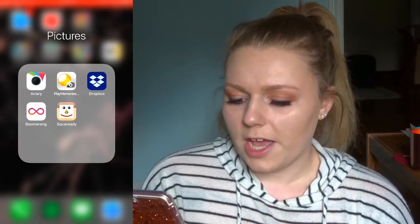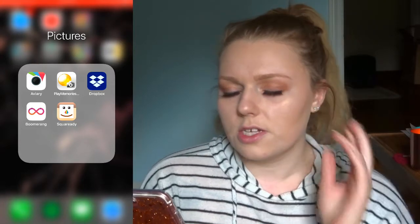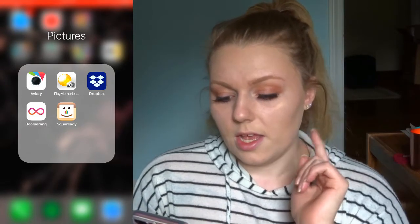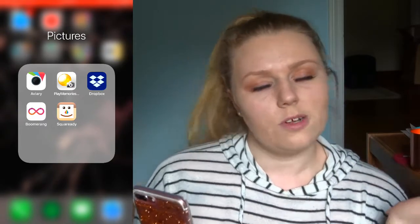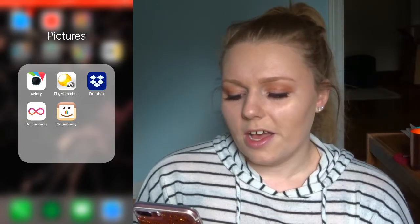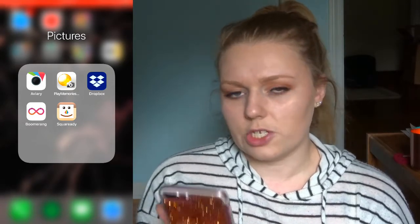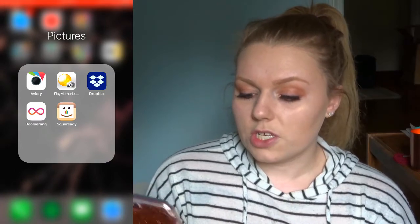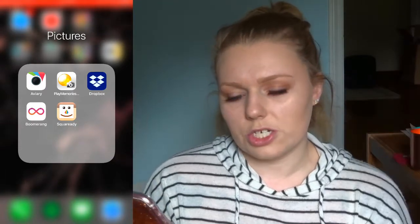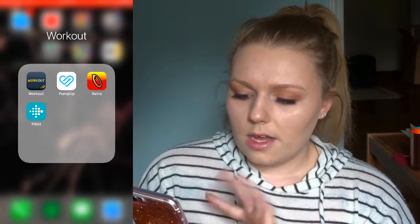Then I have a Pictures folder. I have Aviary, which is the main editing app I use for my photos for Instagram — I really like the filters they have. Play Memories, which is the app I use to connect to my camera so I can see what I'm recording, make sure I'm in focus and in the frame. Dropbox, which is just storage for photos. Boomerang, which everyone knows. And SquareReady, which I use to add the white border around my Instagram pictures.